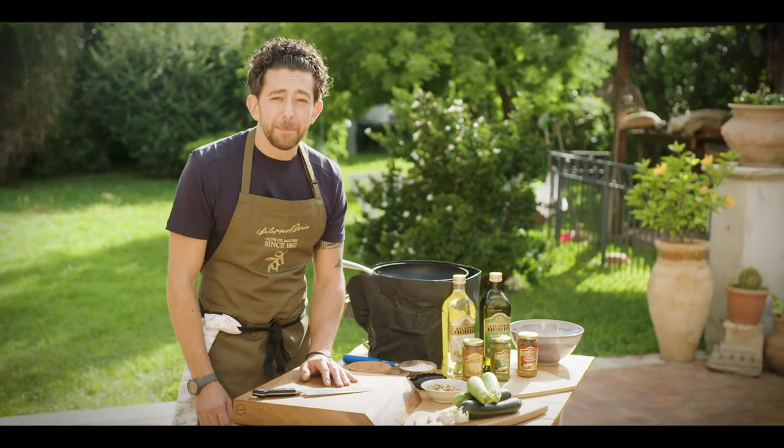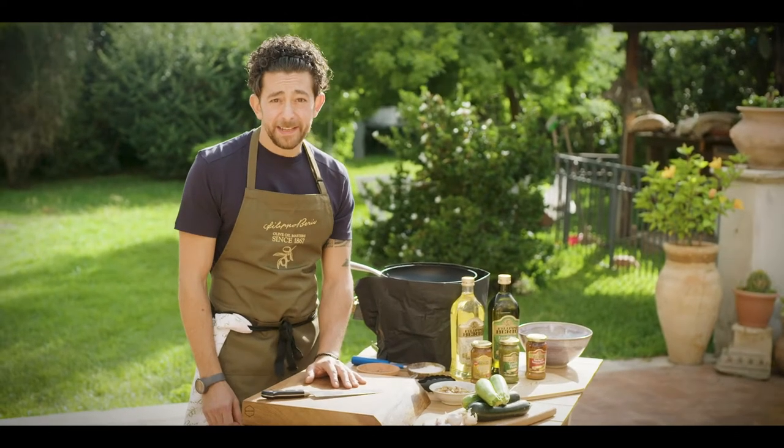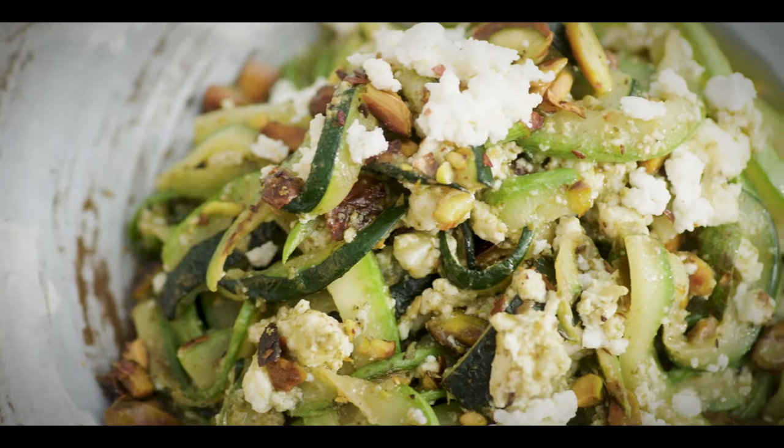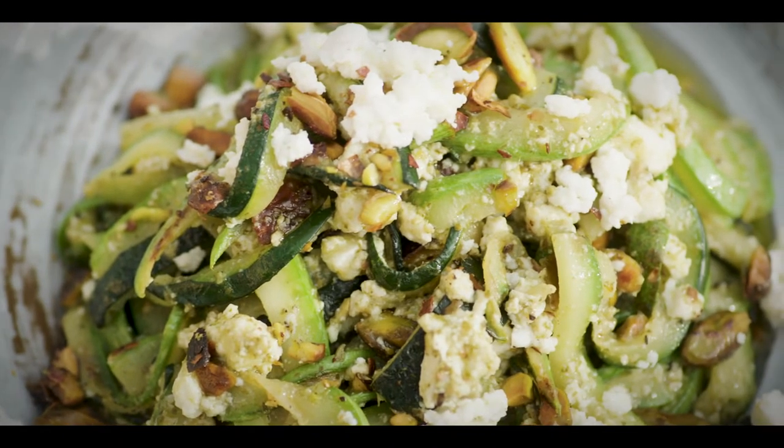Hi, this is Lello Favuzzi. I'm here today in Catania in Sicily and I want to show you a very interesting vegetarian recipe. It's courgette spaghetti with smoked ricotta and basil pesto.